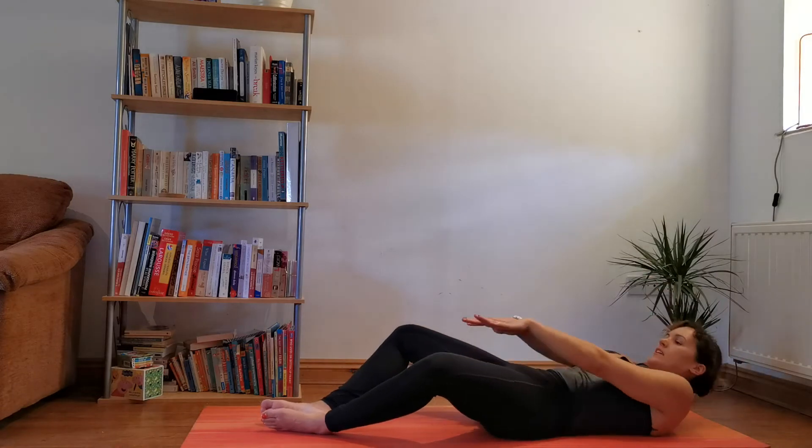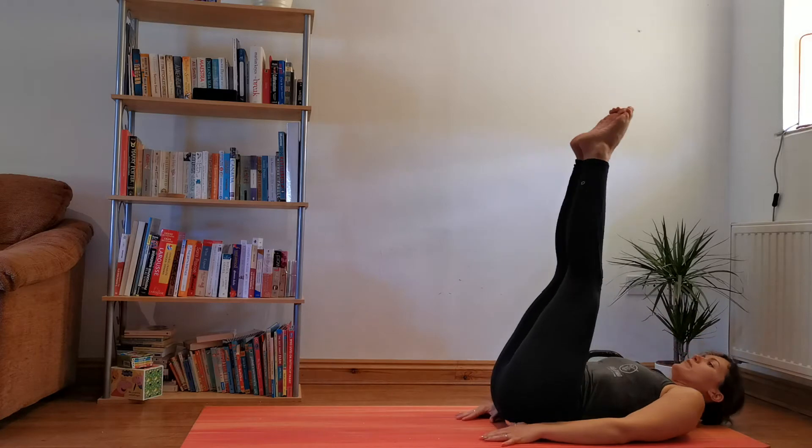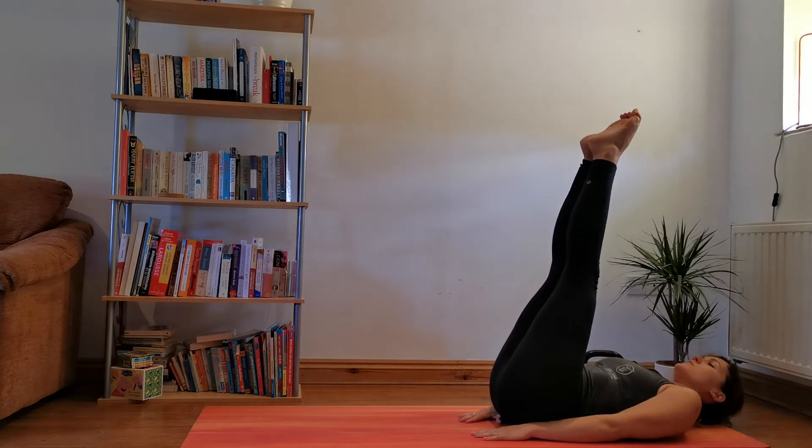Deep breath in. Awesome. From here, on our backs, both legs up. Hands around the bum, just supporting. You can do halfway, pull back. Halfway, pull back.